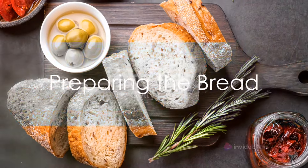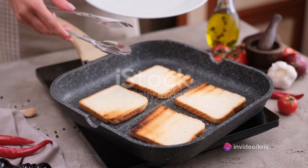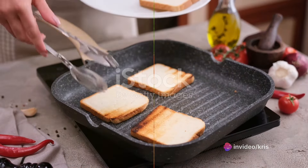Next, slice a baguette or crusty Italian bread into half-inch thick slices and arrange them on a baking sheet. Toast under a broiler or in a preheated oven until golden brown and crisp on the edges, but be sure to keep a close eye to prevent burning.